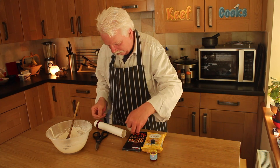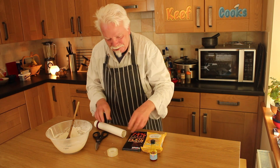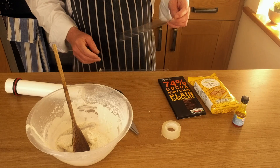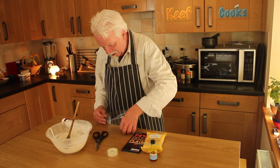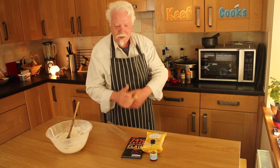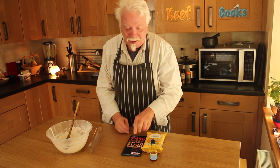Right, bit of sellotape. Use the scissors, don't use your teeth — it's not hygienic. It needs to have a couple of centimetres overlap. I'll turn the camera off and come back when I've done it. Right, I've done it. Here's what I made earlier, and so the next thing to do is melt a bit of this chocolate.